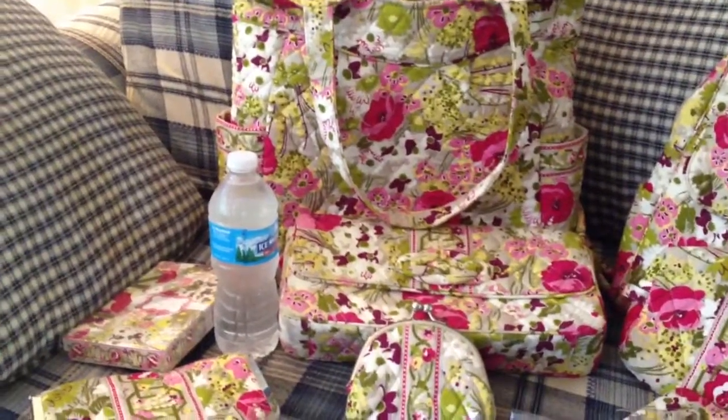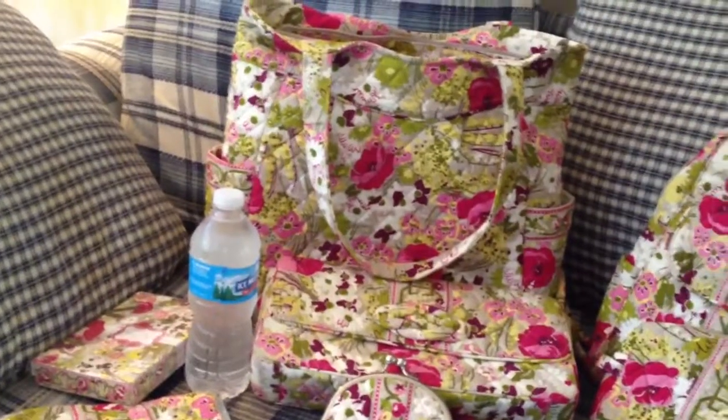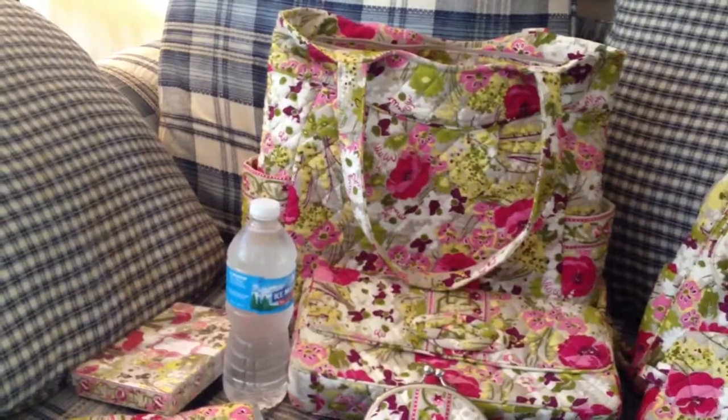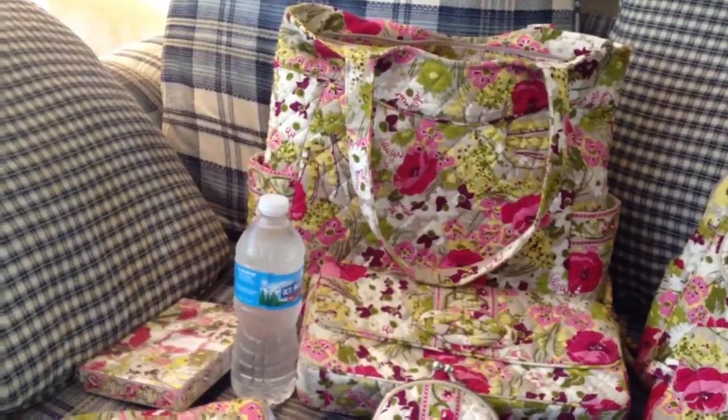I like this one especially in the spring. It just says spring to me and I carry it sometimes in the summer as well. To me it's just a very feminine, very pretty pattern and I like it a lot.